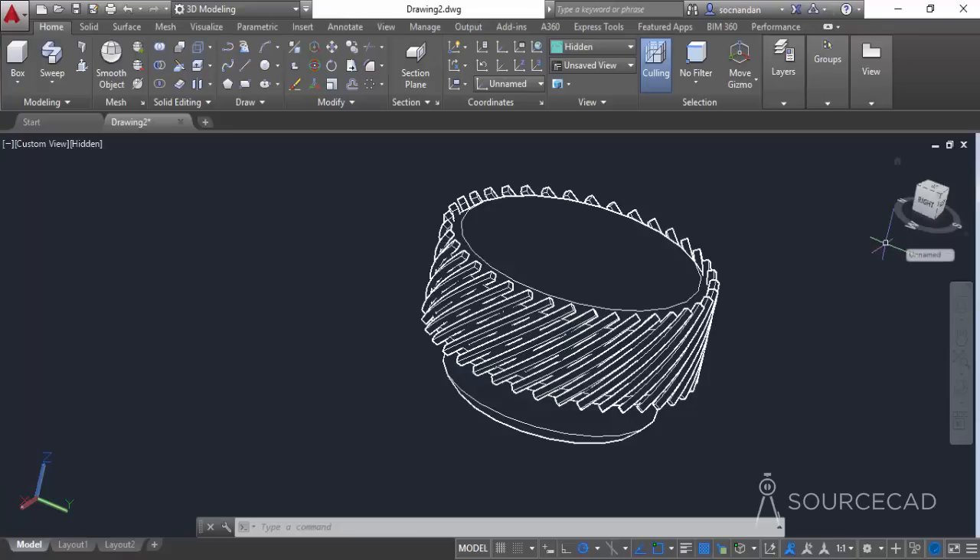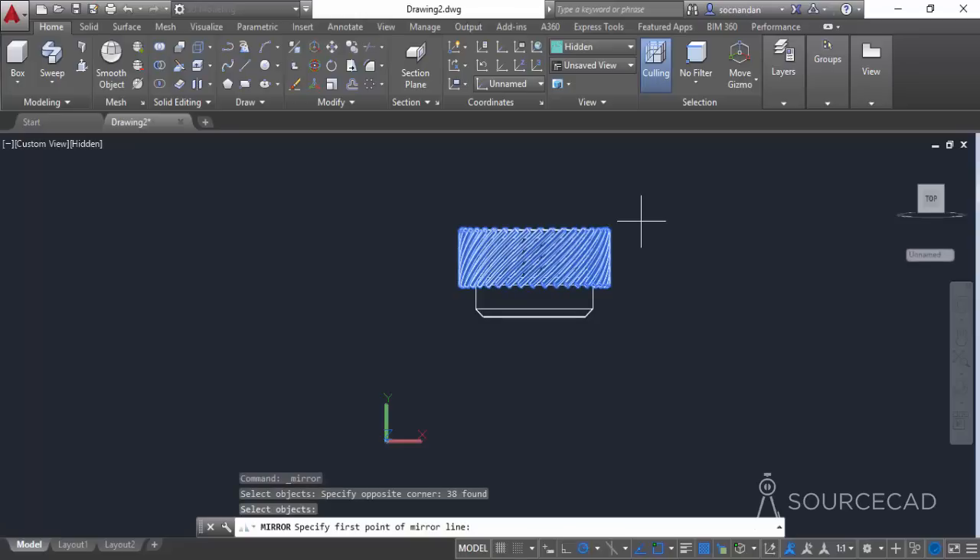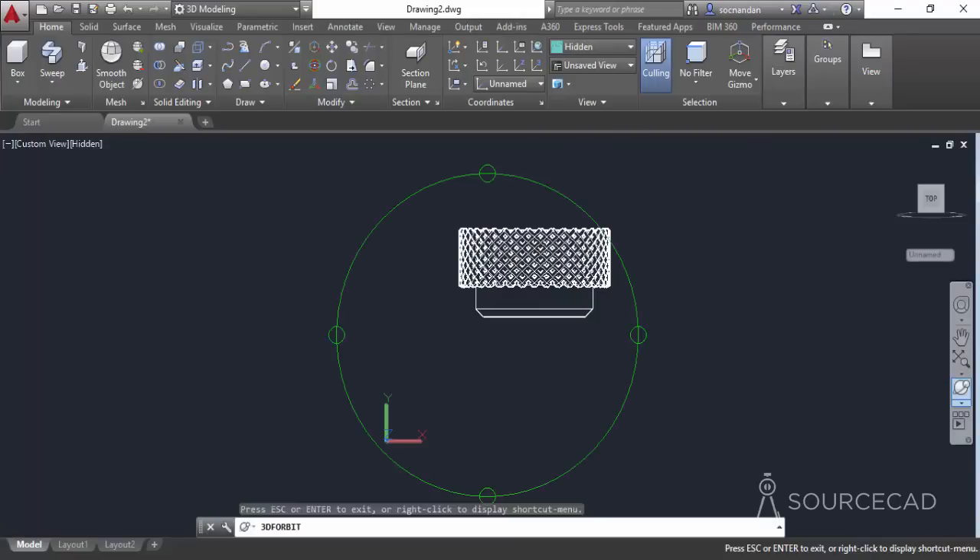Before mirroring, move back to a suitable view. Go to coordinates and click view to set XY view. Expand the modify panel, select mirror, and select all the objects in the array — avoid selecting any other objects. Press Enter, click the center of the object as the first point of the mirror line, move the cursor straight upward, click at any point, and press Enter. Here we have the diamond knurling pattern applied.